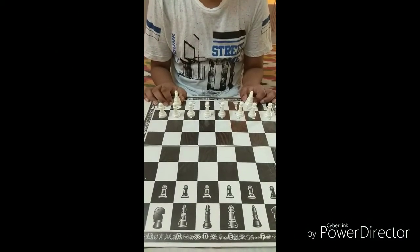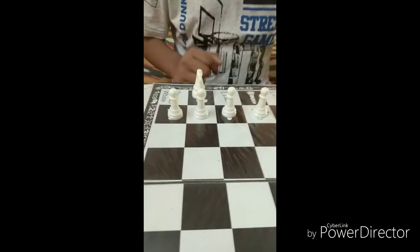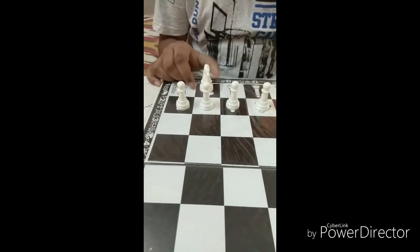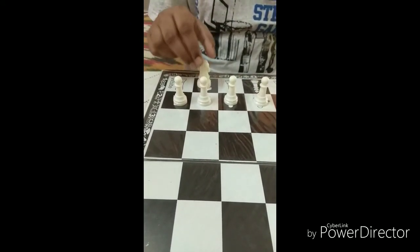These are the knights. You might wonder why I have kept the pawns in front of the knight. This is because the knight is a special piece — it can move in an L-shape, jumping over any other piece.